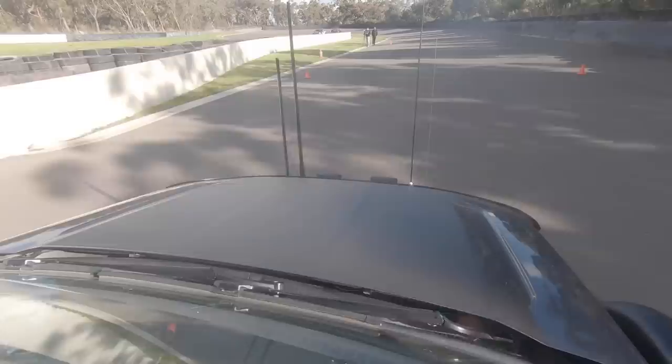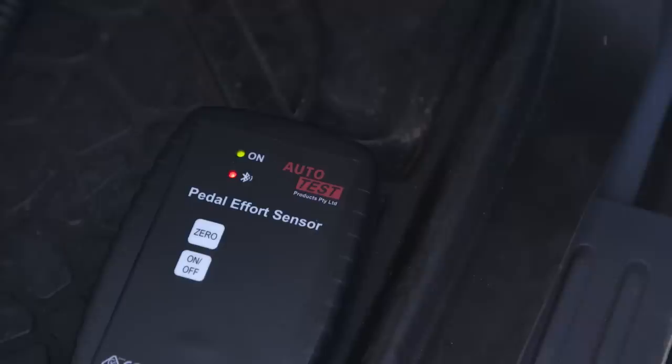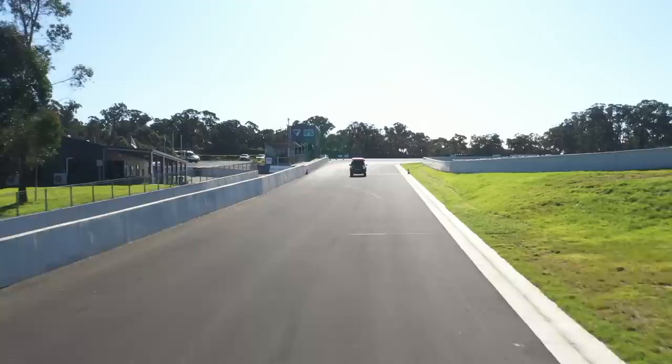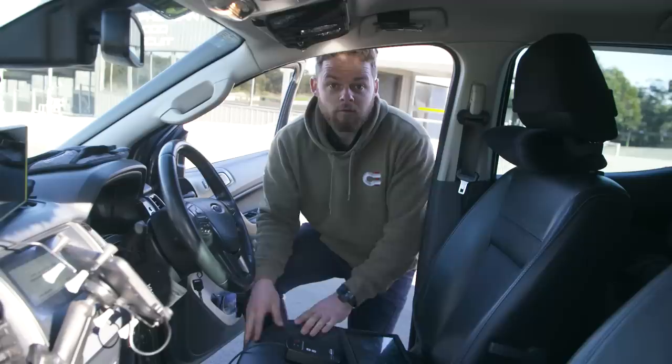For this test we're filming in controlled conditions down at Pheasantwood Circuit at Maroolan, and we've got leading engineers from Bendix Brakes with us to record and log all the data to make sure it's accurate. We're going to set up some cones on the straight, hit the brakes at 80 kilometers an hour, and record how fast the vehicle was going, how long it takes to stop, and the pressure applied to the brakes. Each brake test we'll do five times in a row to show how different brake setups perform under stress, and the effects of heat and brake fade.